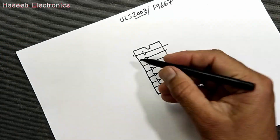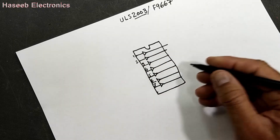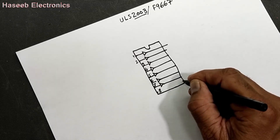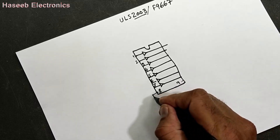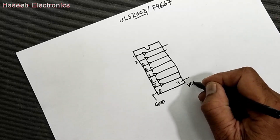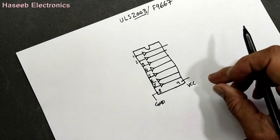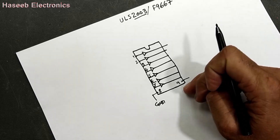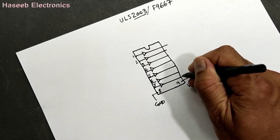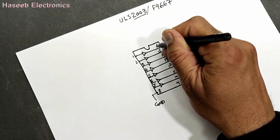So we have pin 1, 2, 3, 4, 5, 6, 7 here; we have pin number 8 and here pin number 9. Pin number 8 is ground and pin number 9 is the output — it is the clamp voltage, but for best understanding we can say it is VCC. So it is the output section: pins 9, 10, 11, 12, 13, 14, 15, 16.